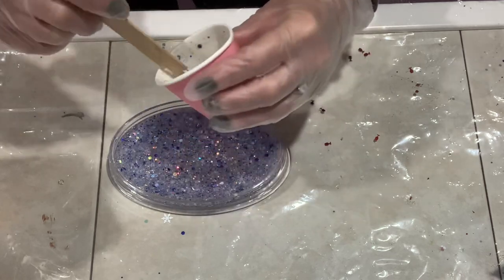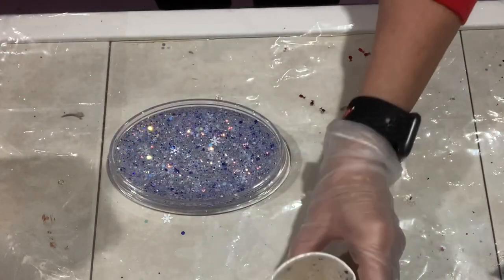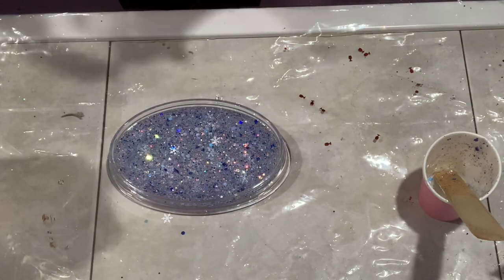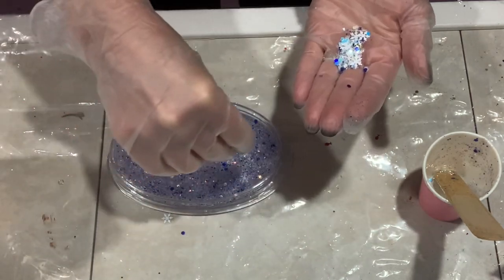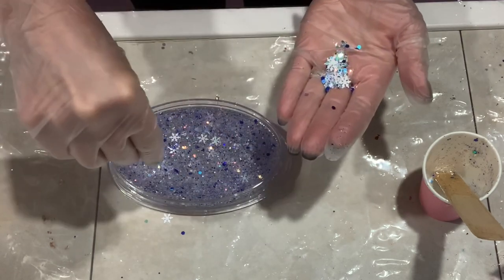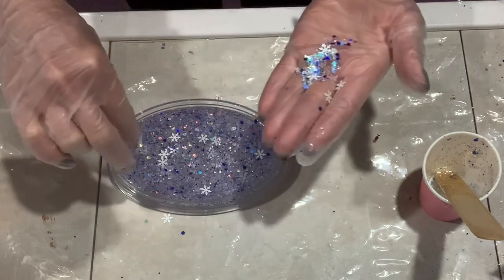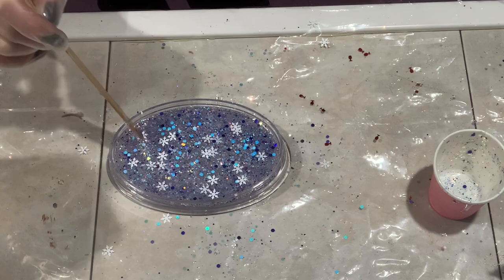I wanted you to be able to see through it — transparent, not opaque. I always confuse those words! So I think you understand what I'm saying. Then I pick out some snowflakes from the bag and just place them around, because they tend to get buried and I wanted to bring some to the surface. I grabbed a few, sprinkled them around, then took a stick and adjusted them to make sure they were spaced out nicely.